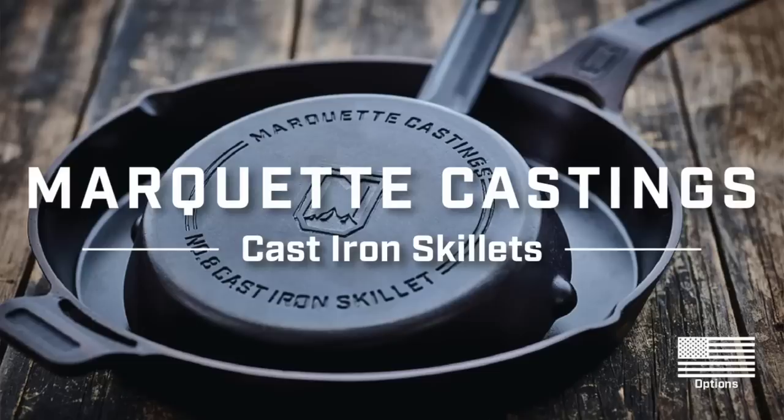It has been a long time since we have done an unboxing and a review on a piece of cast iron. And today, what are we talking about? Marquette. We have done a lot of reviews on a lot of skillets that have come out, and you can go back and check them out because we give an honest opinion — from when we first take it out of the box until after we use it.